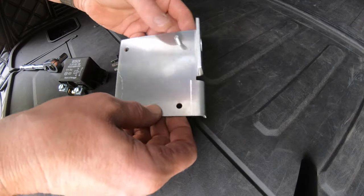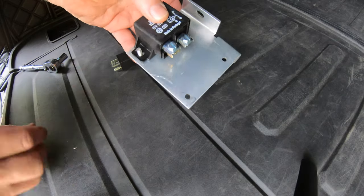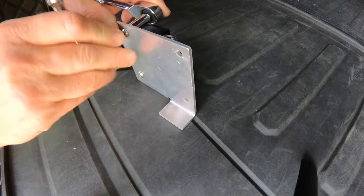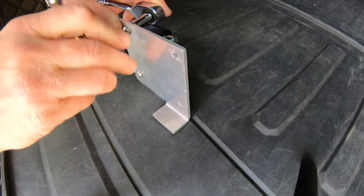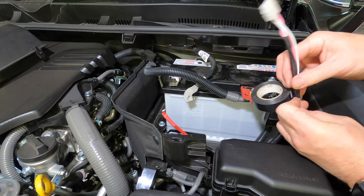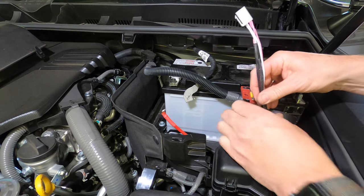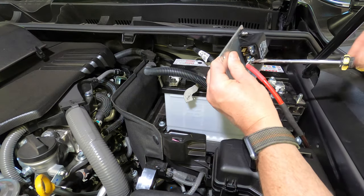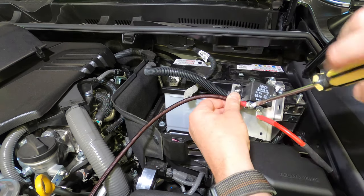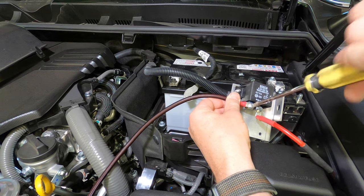Now take the mounting plate and the 75 amp relay from the ignition relay kit. Attach the relay to the mounting plate using the supplied screws and nylock nuts — ensure the screws come through the plate to the relay, not the other way around. Tape back the extra set of pink and white wires back to the loom to prevent chafing; they're only used if you're adding the second ESC relay kit. Then connect the heavy cable running to the back of the car to the relay terminal on the right as shown.